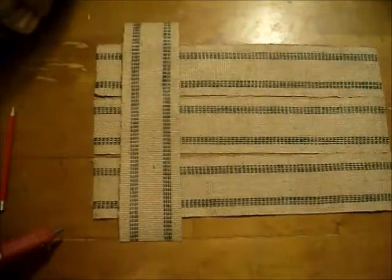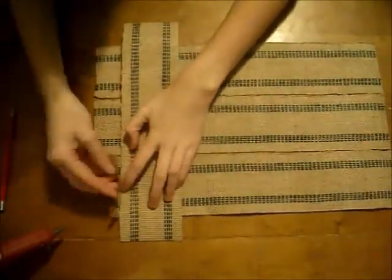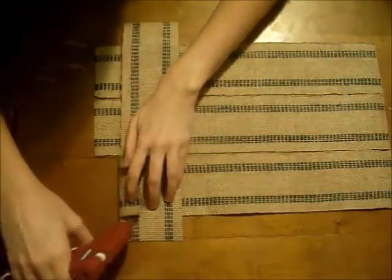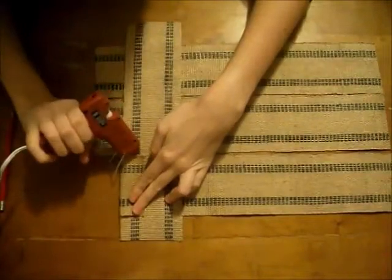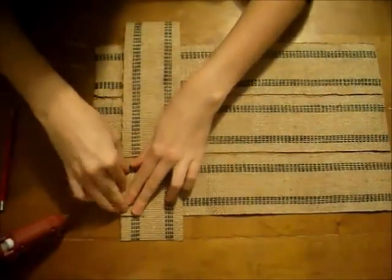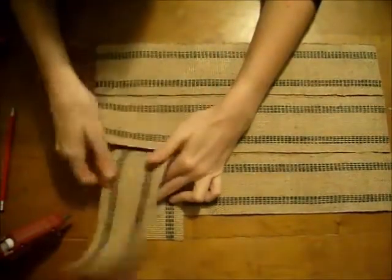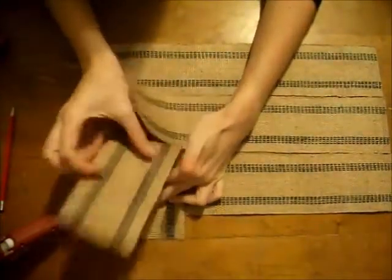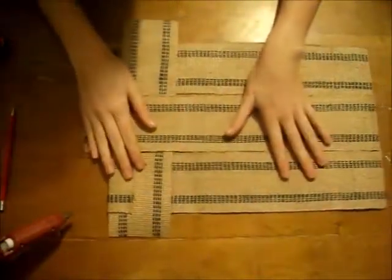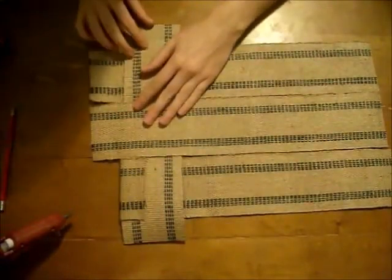Next thing we're going to do is just start weaving. You want to start with one end and you're going to fold the top over, glue it in place, and then you're going to go ahead and flip this so that the next one goes under. Make sure you keep it even and then the bottom one is going to go over.